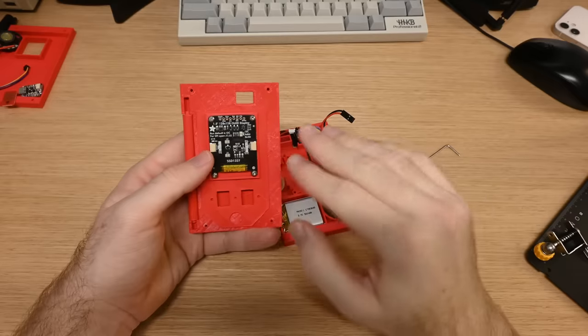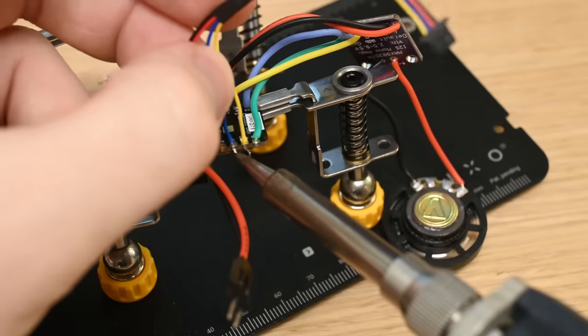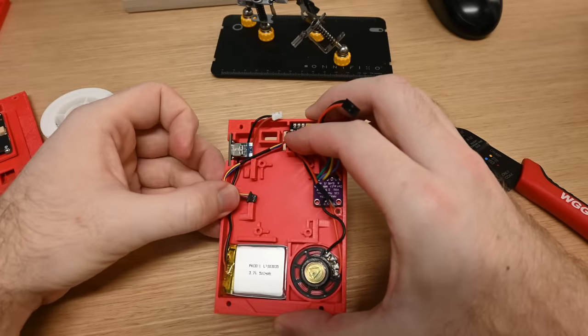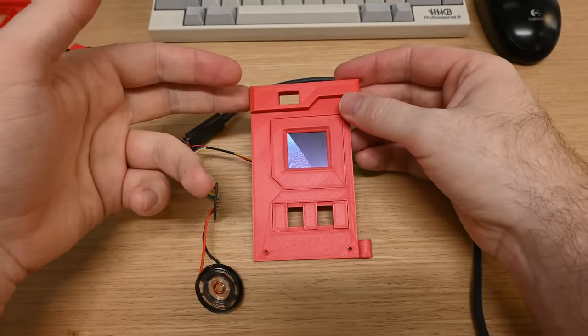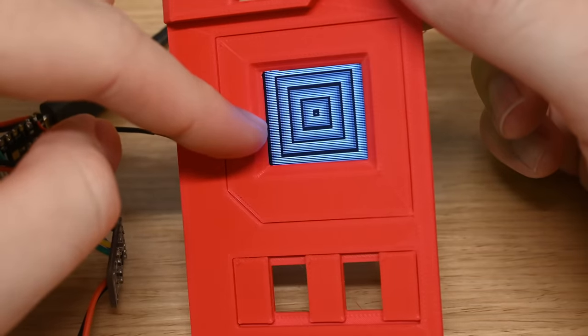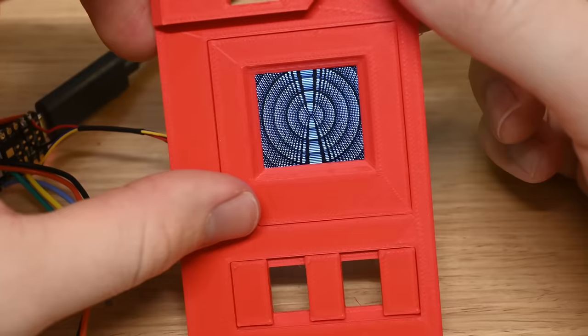The screen is driven via I2C over what's called the Stemma QT connector. I had to solder on a cable to connect to that, and you can kind of see how this is going to lay and wrap around in the case. I'll pull it out of the case so we can power it up and check that the screen is working. And yeah, for this being the broken screen, this looks great. You can see a little bit of pixel separating — I think it's like missing every other scan line or something, but totally usable for testing.